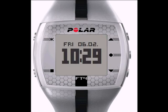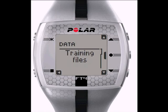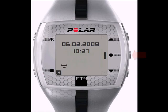To view any of your previous 10 exercise files, scroll with the top or bottom right buttons from the main display to find the data menu, and hit the OK button to enter.